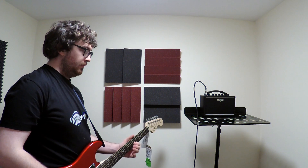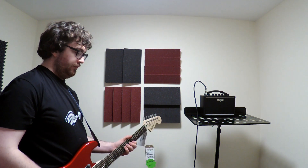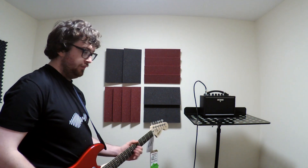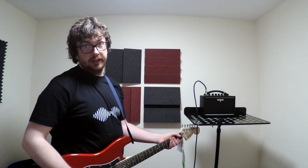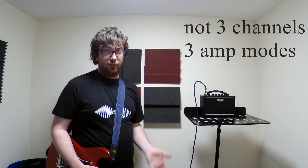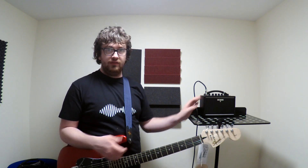This is a great little amp. It's basically a Boss Katana but you're getting fewer features — you only get three channels and this one only has a delay built in, but still it's a great little amp. Like if I was away on holidays and needed a smaller amp for practising, I'd love this.